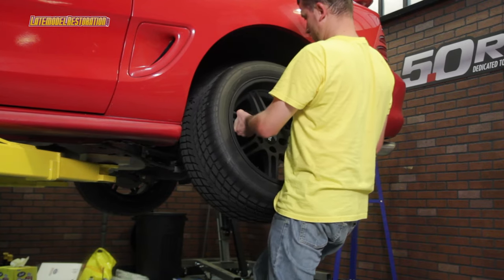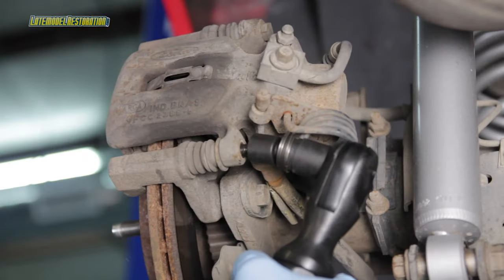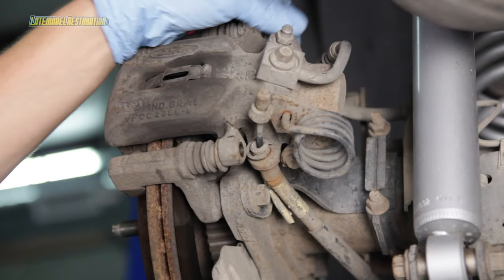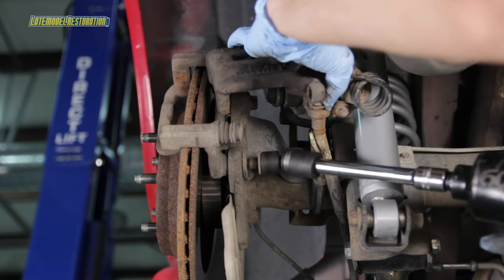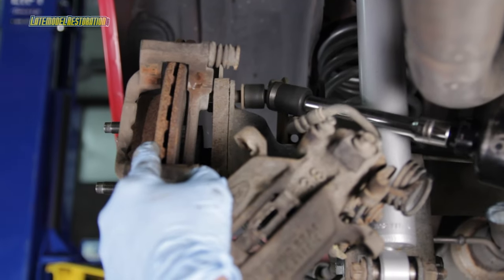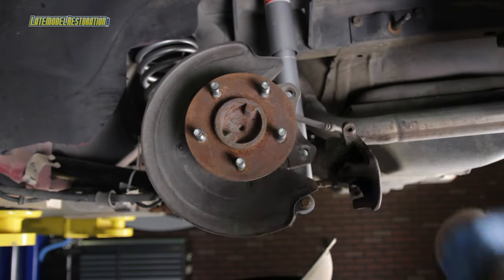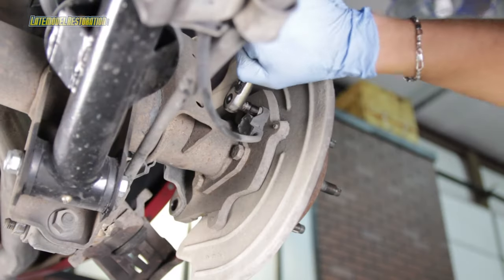Lift and support your Mustang and remove the rear wheels. If equipped with drum brakes, remove the drums. If equipped with disc brakes, take loose the caliper, remove the pads, caliper brackets, and rotors. Then remove the ABS sensors.